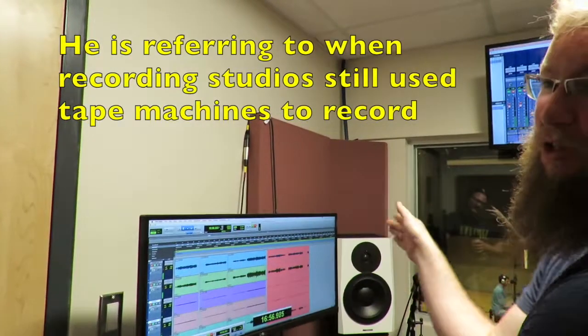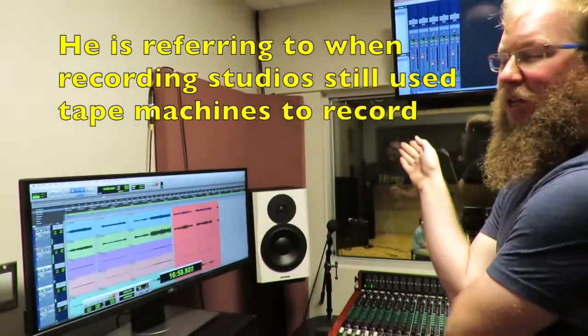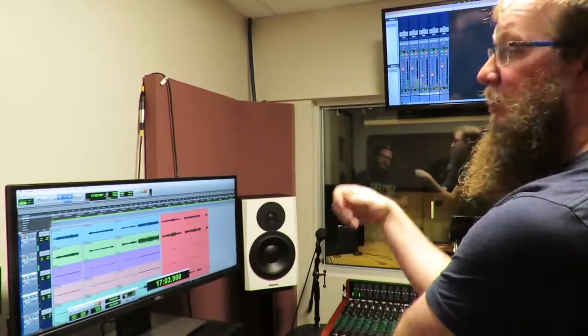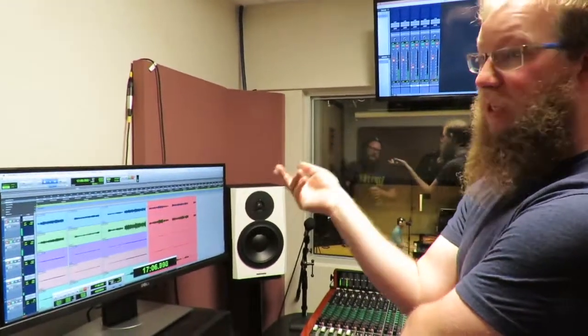When it was just a tape machine rolling by, you'd obviously keep really good notes. But when you're taking reels on and off the tape machine, sometimes things could have the potential to get mixed up.